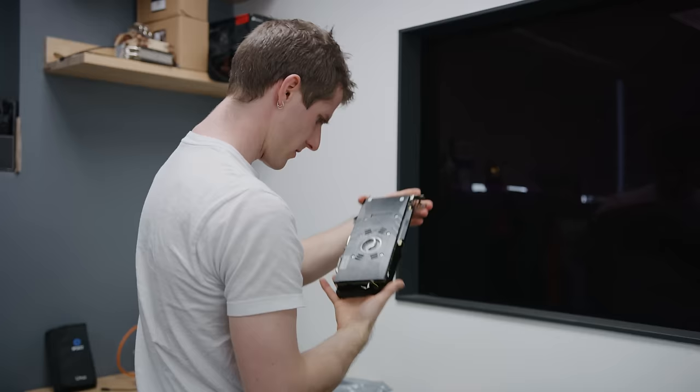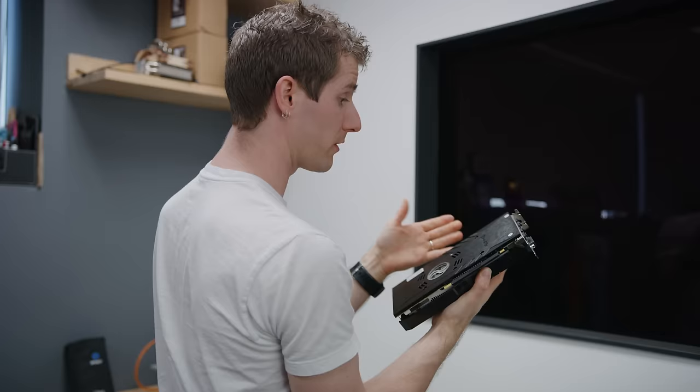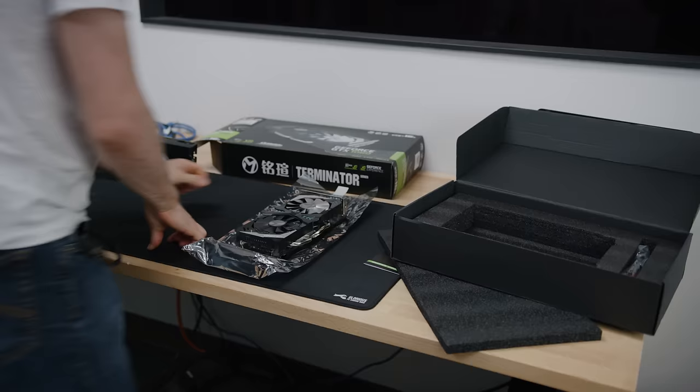There's nothing really else about it that sets off warning bells other than the plastic backplate, which will obviously not only serve no purpose for cooling — because even metal ones don't do that — but actually could make it worse. Holy crap, this might actually have five gigs of RAM. What is a 160-bit bus? Is there a five-gig version? You know what, let's just move on.